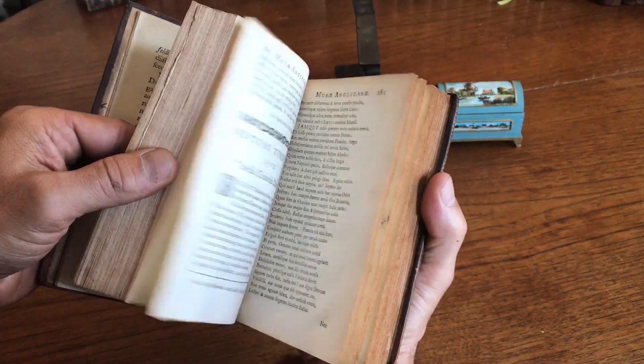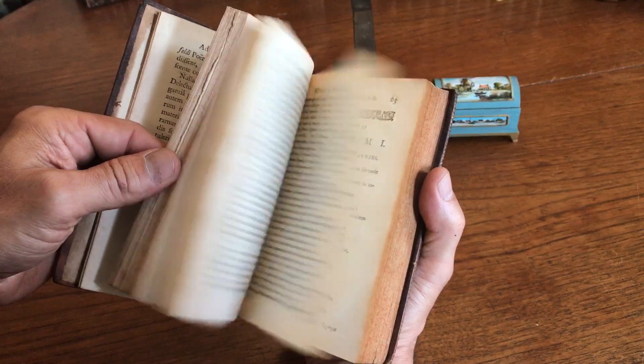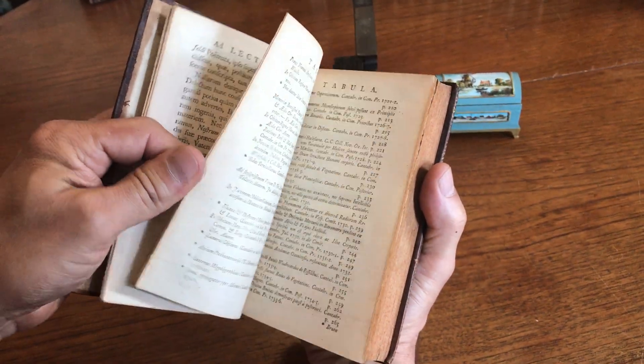Contents are clean, tight, and sound. Nice typesetting for the book.